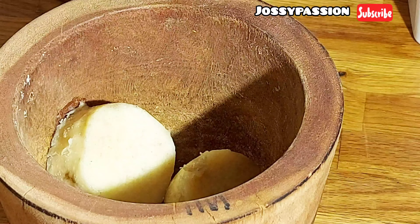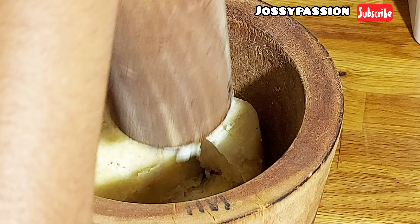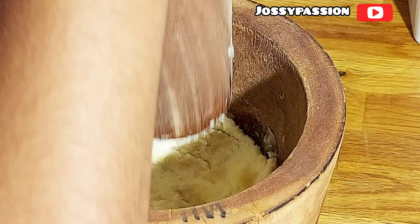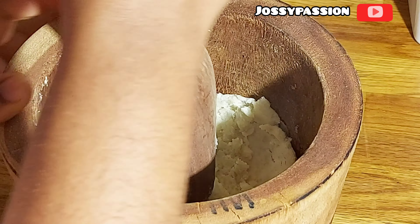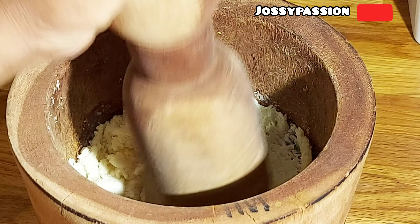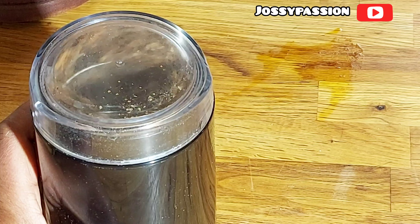I'll use my mortar and pestle to pound the yam very well. You can use a blender, but if you do, you'll need to add a little bit of water to blend it into a smooth paste. I'm doing it traditionally with the mortar and pestle, pounding until it comes out as a very thick paste.